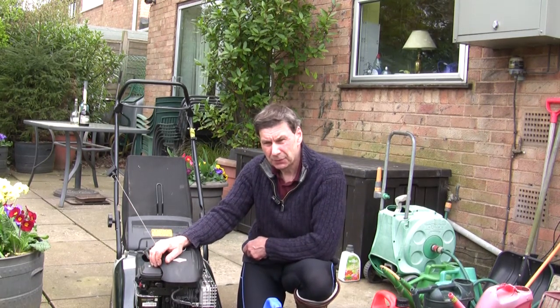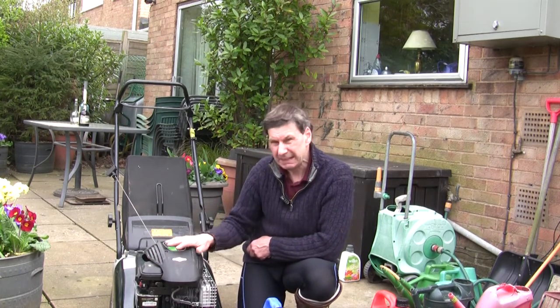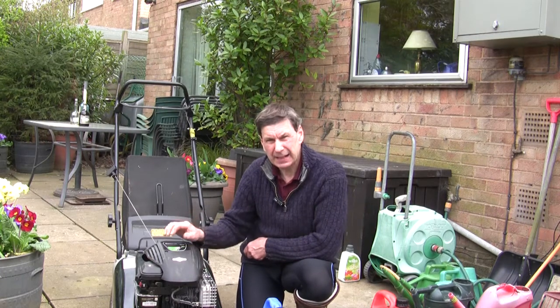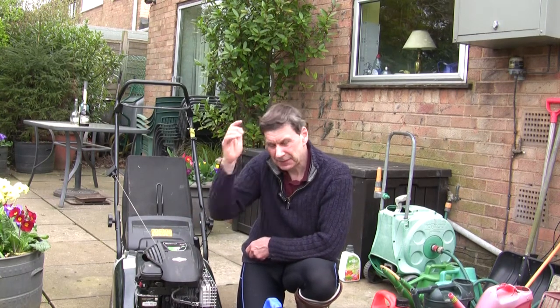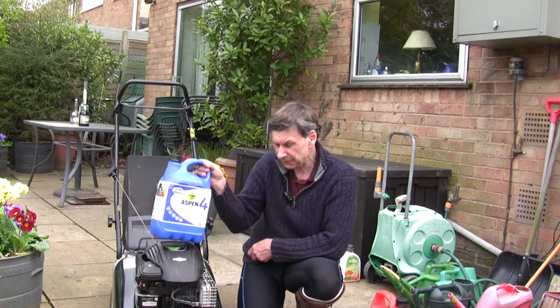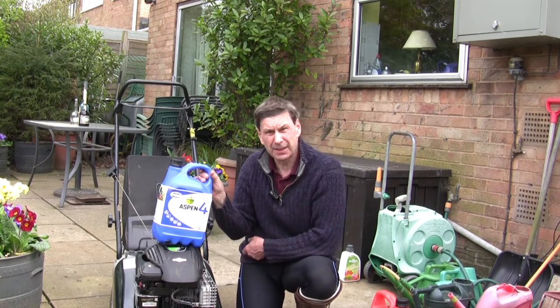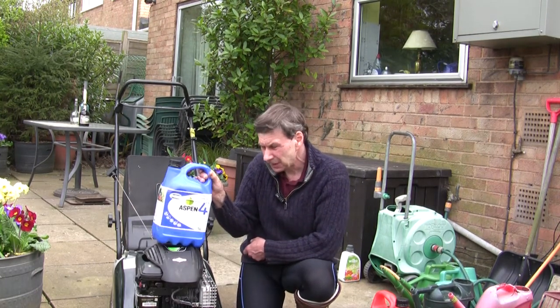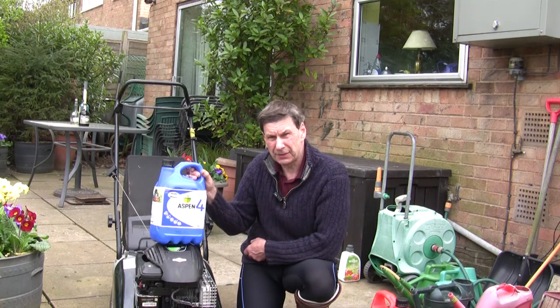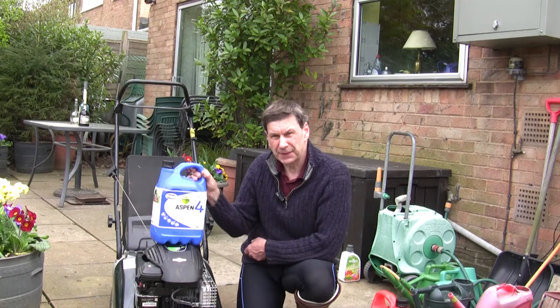So that's what we're going to be doing. As soon as I've got the tank cleaned out I'll put some Aspen fuel in and let you know how it goes — whether it starts easily, and whether it's worth the money. I found this as a new thing at our local mower shop. If you've had experience with it and have any thoughts or comments, please do let me know.